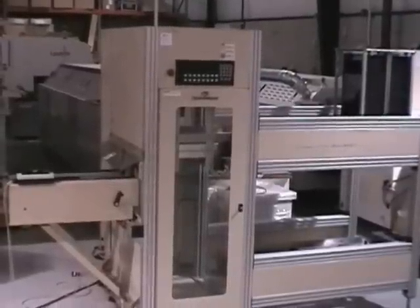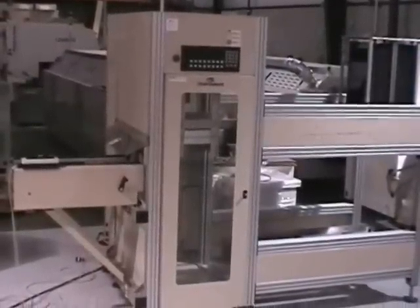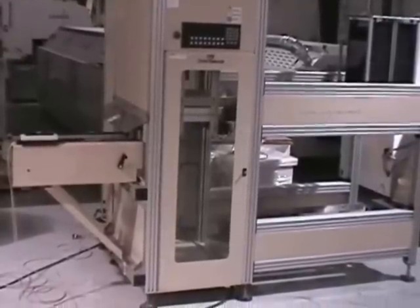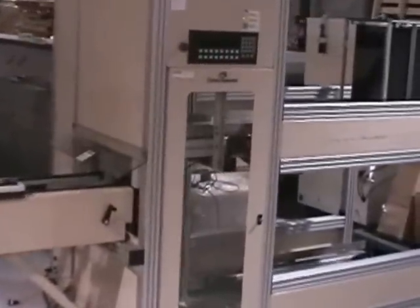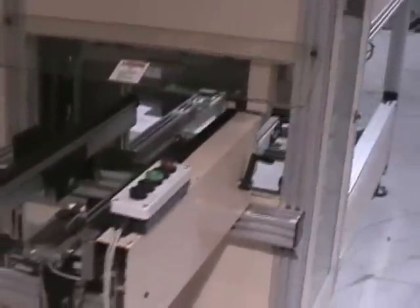This is a video presentation for NARTRON of a Crown Symplematic Magazine Loader. This is an end-of-the-line, left-to-right board loader where it can stage two empty magazines while one is being filled.